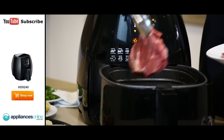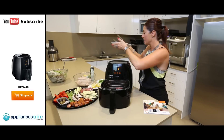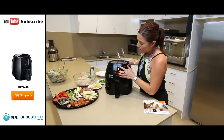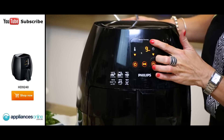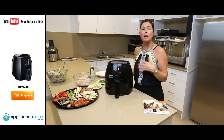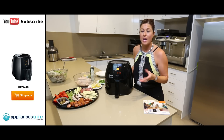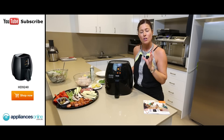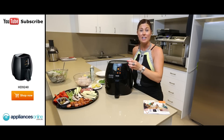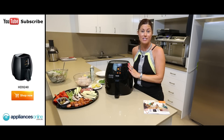Two 300 gram fillet steaks go straight into the air fryer. Set the timer for say 12 minutes. Now 12 minutes will make it a medium cooked steak. If you like a steak that's well done, I'd suggest a 14 minute time. If you like a steak that's very rare, about 10 minutes will be enough. So just two minutes between a rare, a medium, and a well done shows you the speed and the technology of the air frying technique.